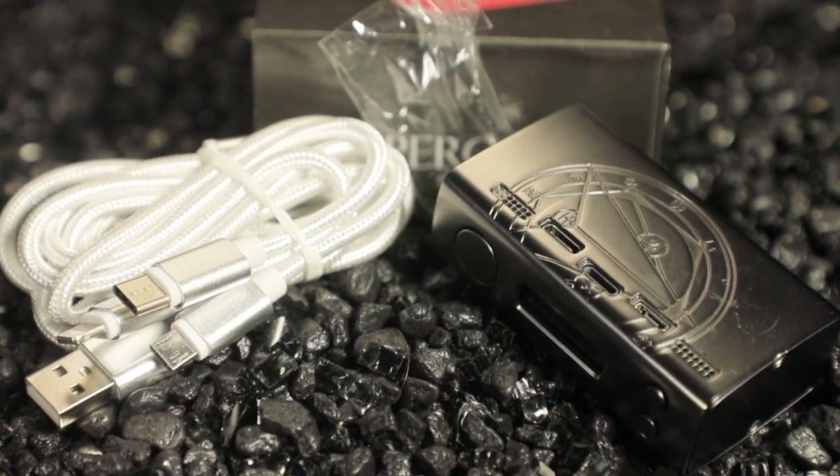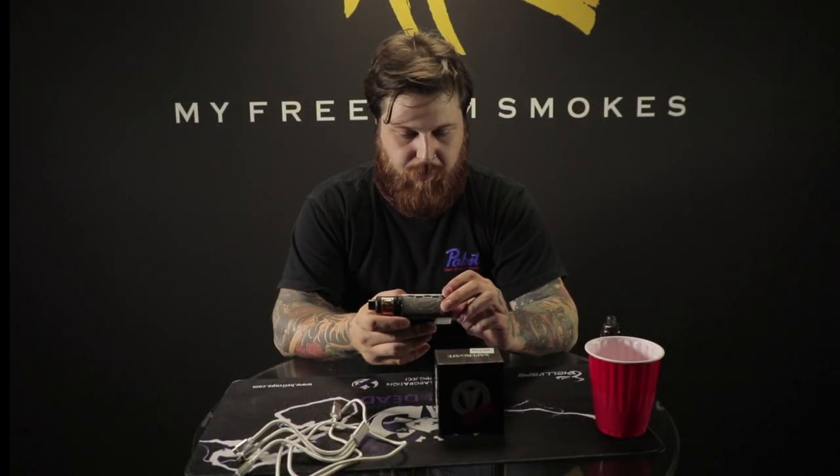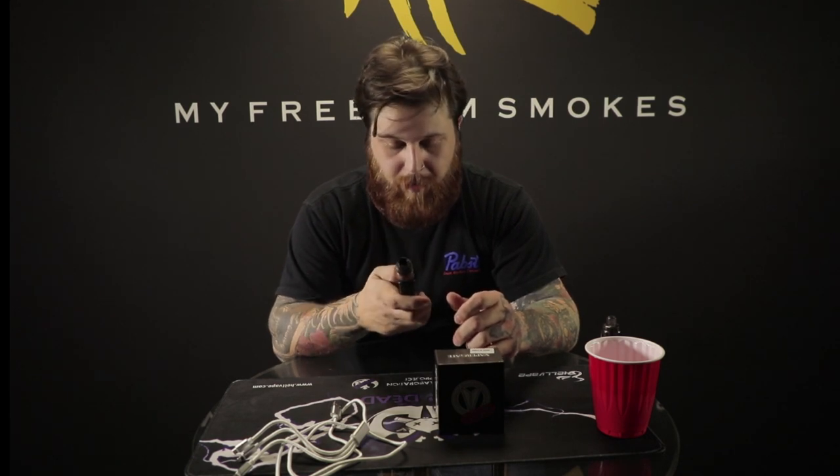The battery is a 2800mAh battery. It's powered pretty well — this thing has run pretty good today and I'm just now at half charge and it's still hitting well. I'm at full capacity at 80 watts here, and this coil is rated to 100, so it should be fine.